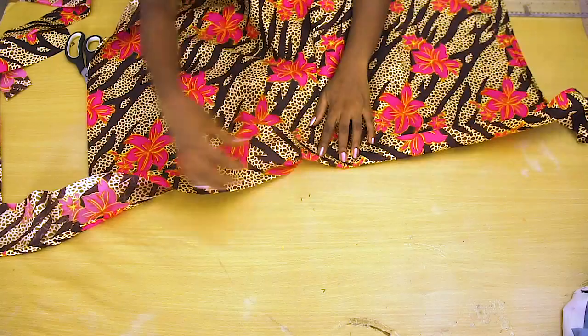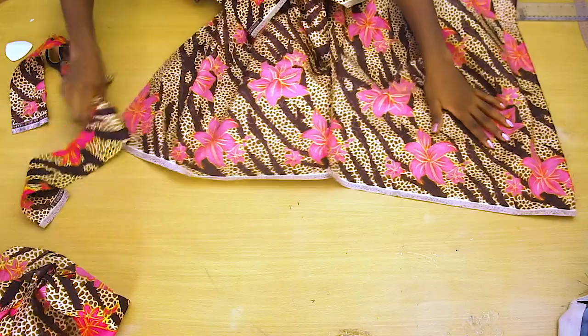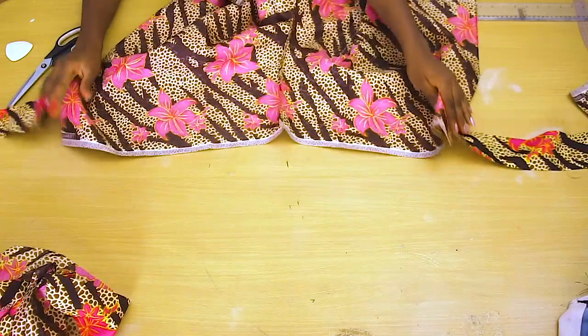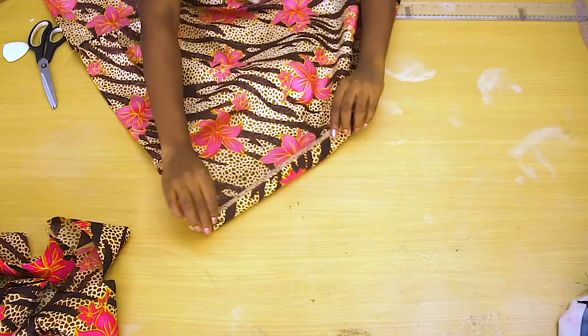I'm going to attach it like I'm attaching a band. I think I've actually attached a band on this channel before — if you don't know how to attach a band, I'll put the link in one of my videos so you can check it out. I'm going to attach a strip on each side. I'm going to hem the top before attaching the strips — just a small fold, then fold it again. By the bottom I'm also going to give just a little fold and stitch that up.